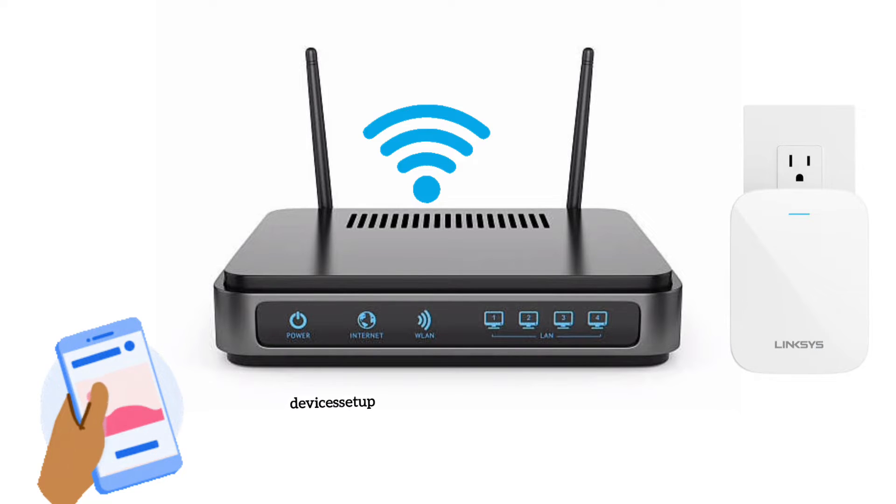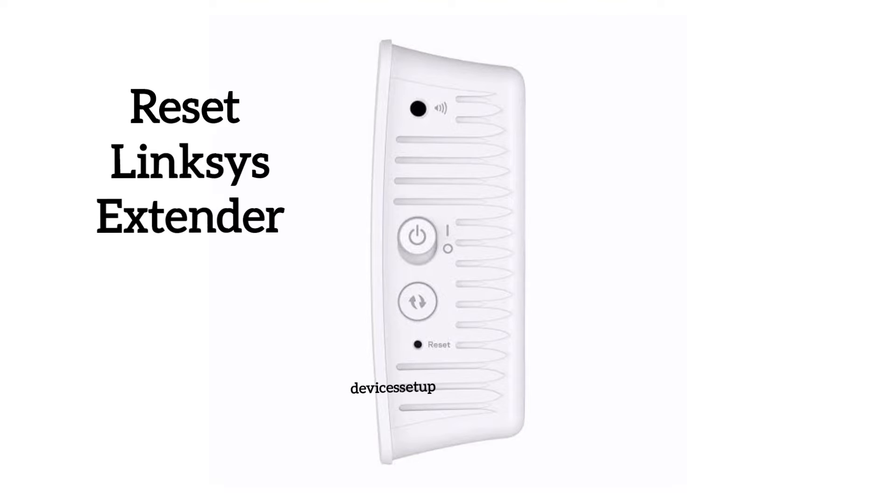Now try connecting your phone or laptop to the Linksys extender network again and check if you still have the issue. If yes, then simply reset the Linksys extender.